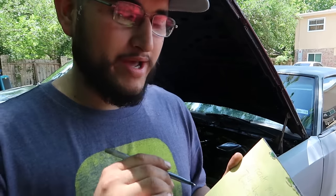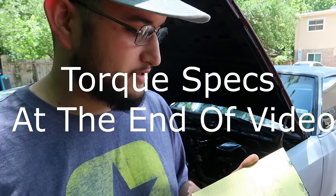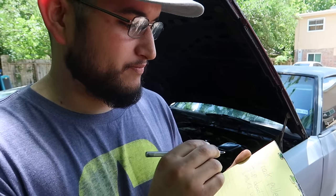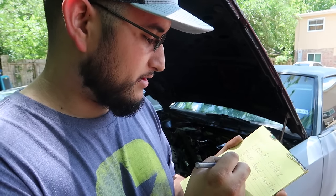Don't be intimidated by doing this, there's not much to it - it's pretty simple. I'll go ahead and show you all the torque specs because I also get a lot of questions about those. So: crank pulley, top dead center for the valve springs, keep the valves up, cam swap.